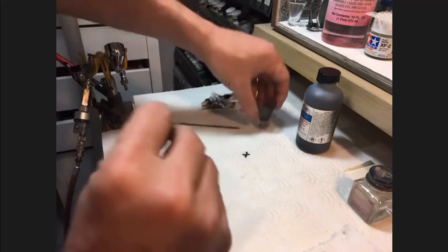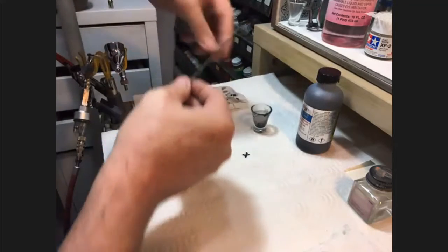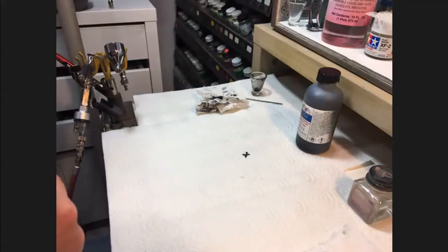I thought I was the only one that still had a bottle of the pink Poly S plastic cleaner. I've had mine — it goes a long way, but I'm going to be sad when it's all gone.